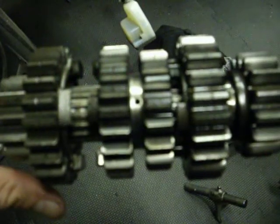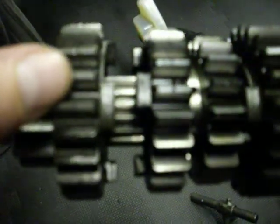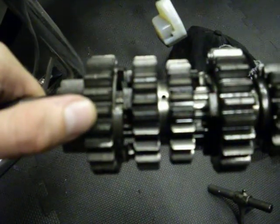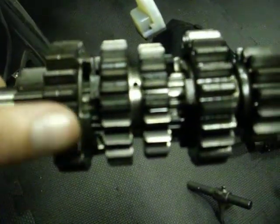All right, so let's have a look at this here. Everything looks pretty sharp that I can tell. I know you're looking at dogs — I think those are the dogs there. Sorry if it's not super clear, but the teeth look pretty good.